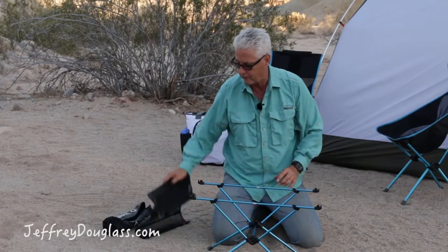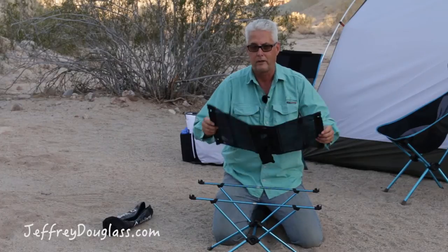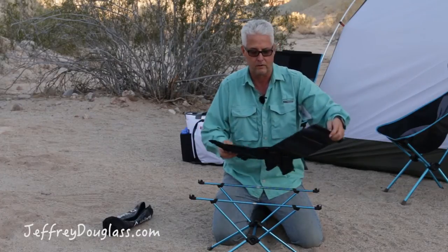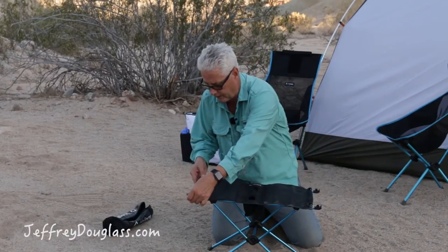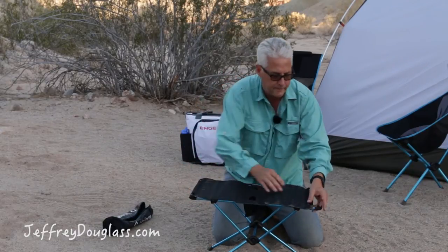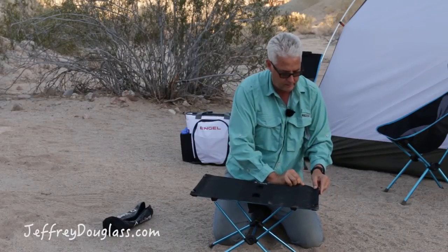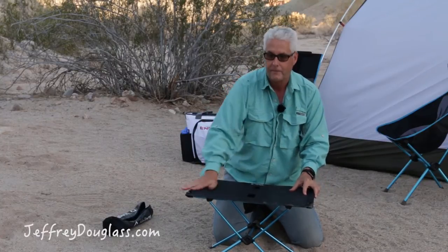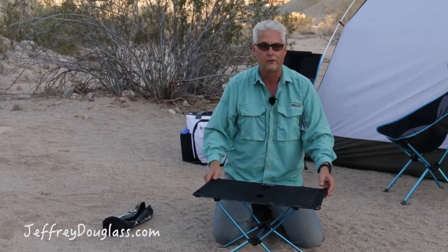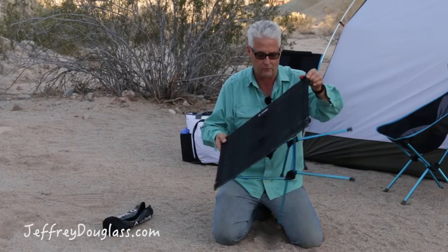So now you've got a nice table, and what you need to do next is put the top on. The Table One has built-in cup holders, which is nice because if the wind comes up your drink won't go on the ground. This just clicks in like this — over here and over there — and now you've got a nice table. You can see how easy that is to set up. Extraordinarily light, very very light. Really like it so far.